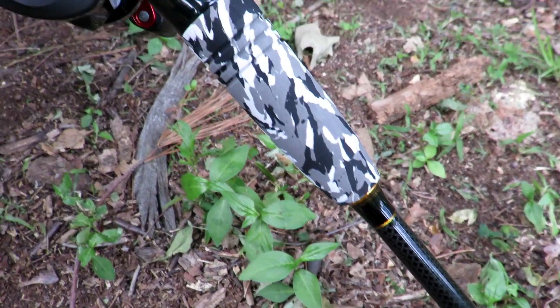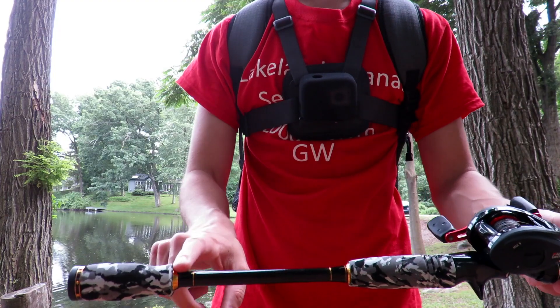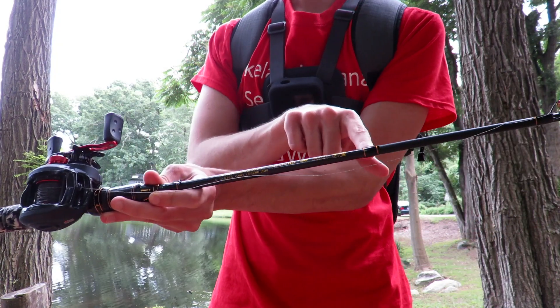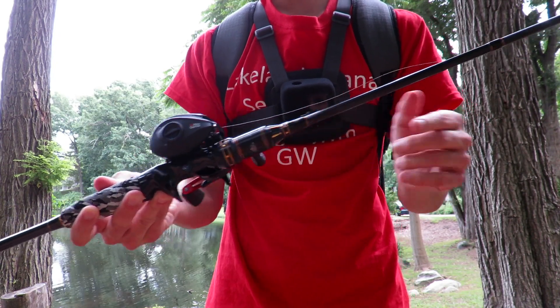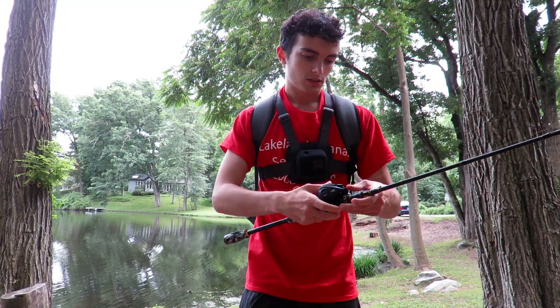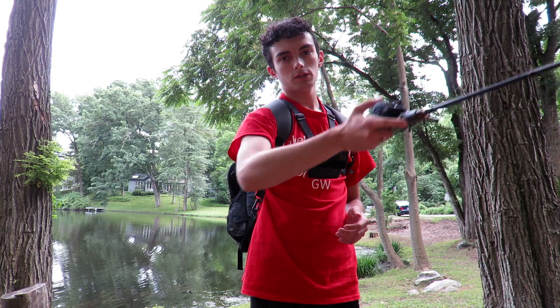It looks pretty cool so far. It's got these cool urban camo-ish handles, supposedly made out of carbon fiber. It's pretty bougie honestly — it's got gold trim, nice designs, nice eyelets, and it feels pretty light and solid. I've got on here the Abu Garcia Black Max reel with 30 pound braid, that's just what I had on it. I'm gonna give this rod a try today and give a little review for you guys. If you want to pick it up on Amazon, link in the description below.